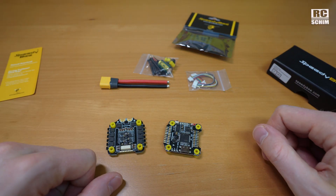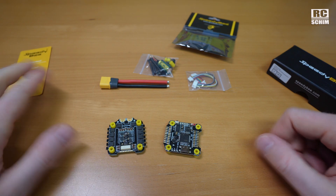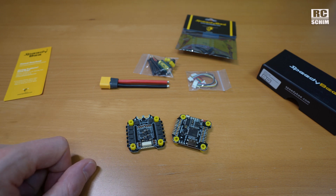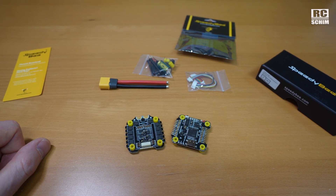Thanks a lot for watching this little show and tell. It's always good to have spares and maybe you learned something out of this video. Thanks a lot for watching, see you next time, bye for now.